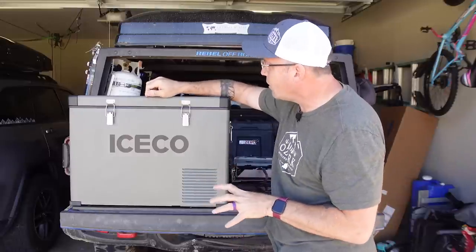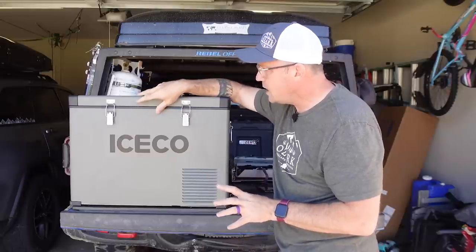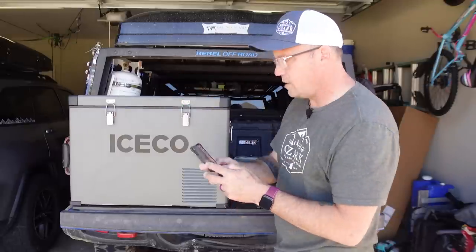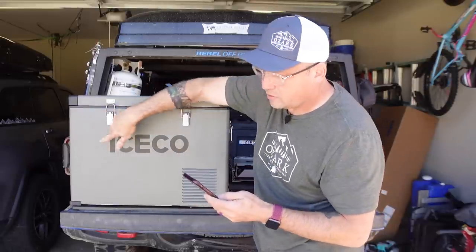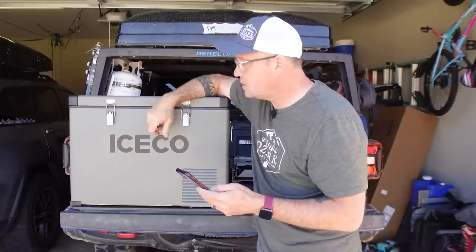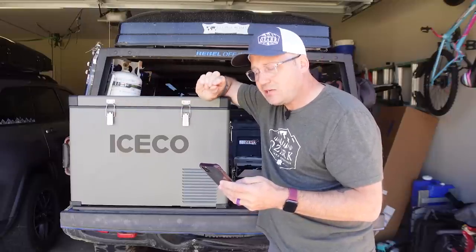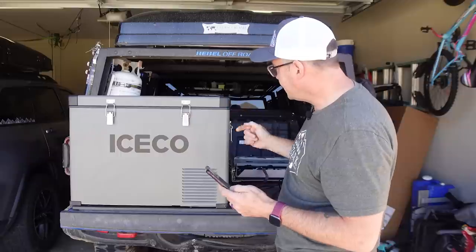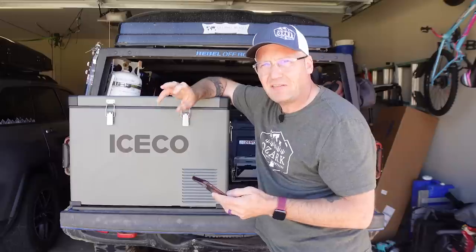It is very similar to the Setpower but it is also different, and the difference — looking at it you wouldn't be able to tell — but the size is actually a little bit different. The dimensions are slightly off. The Iceco is 27.4 inches by 15.8 inches by 19.2 inches and weighs 49 pounds. The Setpower is 27.3 by 16 by 18.8 and weighs three pounds less at 46 pounds.